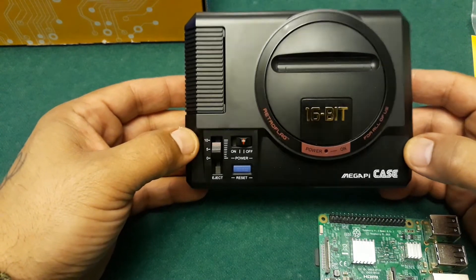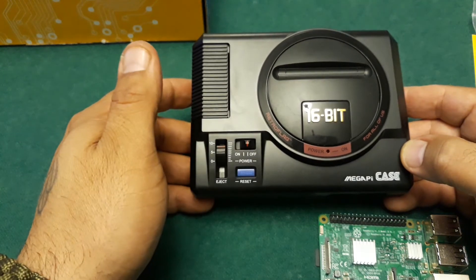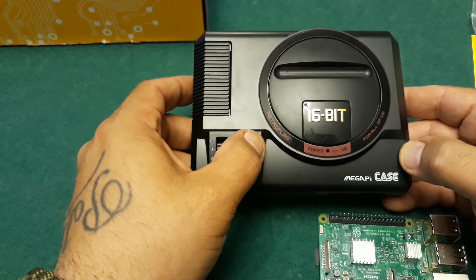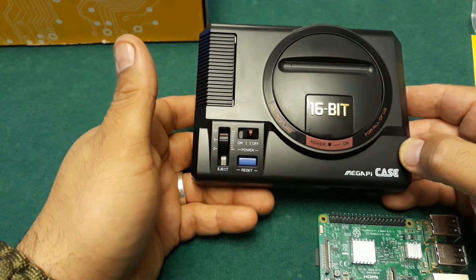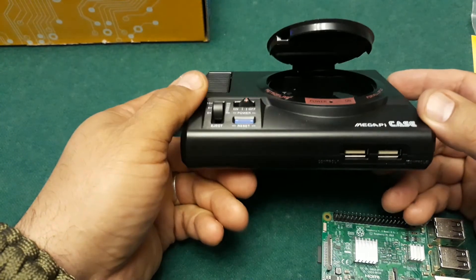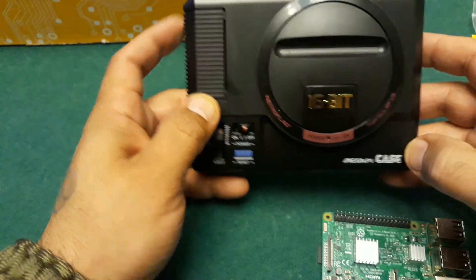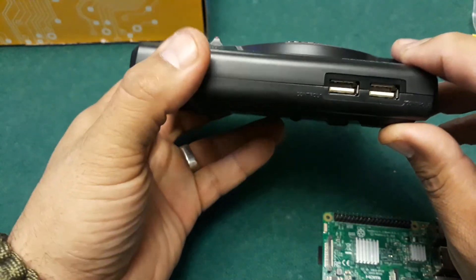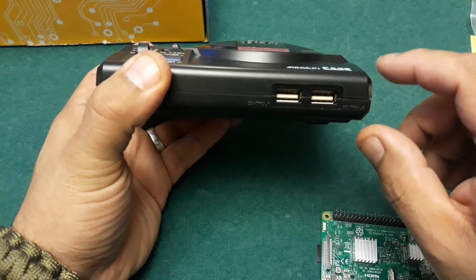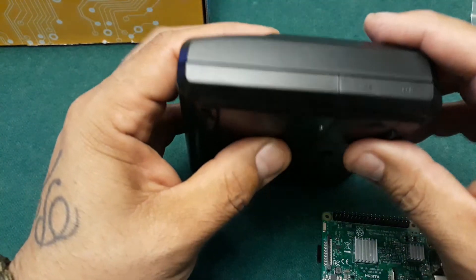Another awesome case is the Genesis case — look at the beauty on this. The thing I like most about it is that all the buttons are pretty much functional: you can turn it on and off, you can reset the Pi, and another awesome thing is the volume button — if you push it down, it opens a little slot where you can put extra micro SD cards. They reconfigured the inside so the controllers are in the front, which is great. The only downside is you don't really get easy access to the ethernet port — it's on the bottom, so wires are still hanging out if you use it.